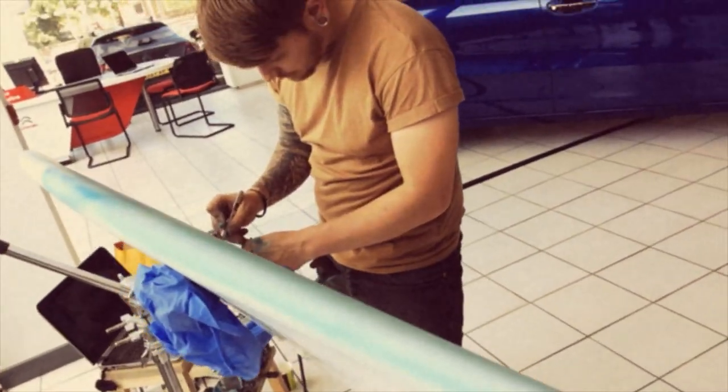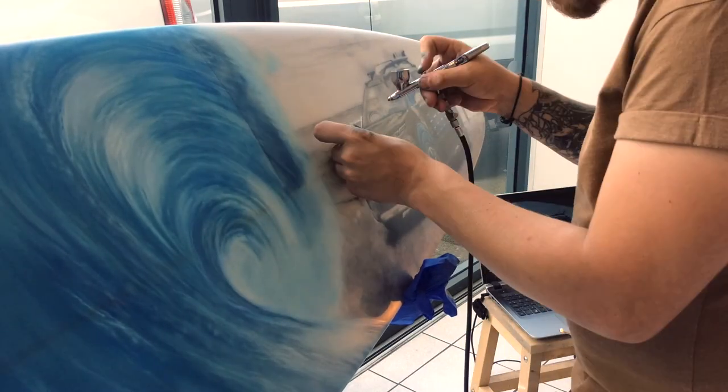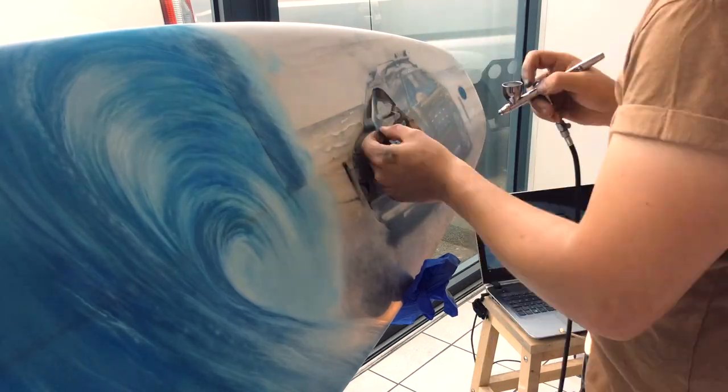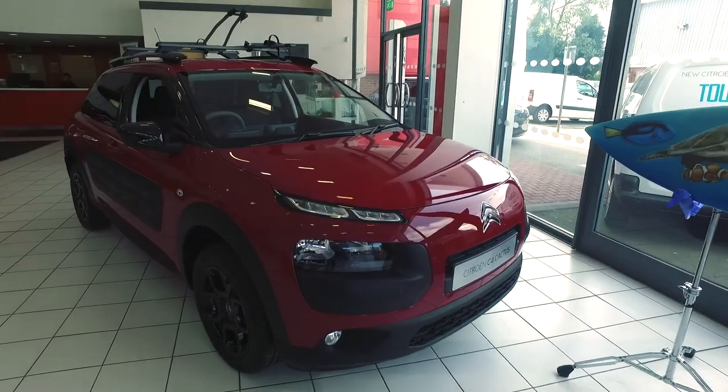Hi everybody, I'm Craig, Sales Manager here at W.I. Davies Citroen in Stafford. Recently we were given a surfboard to go with our fantastic Citroen C4 Cactus Rip Curl Special Edition. We wanted to do something different with ours, so we teamed up with local artist Simon Greenaway from Sigma Arts and asked him to create a bespoke design so that we could really bring the Cactus and the surfboard together into life.